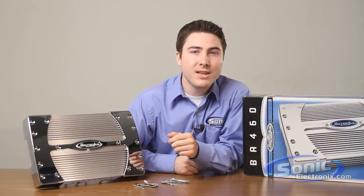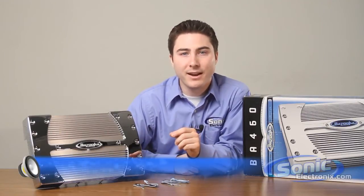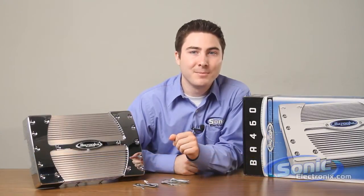For more information on the Bazooka BA460 four-channel car amplifier, type BA460 into the search bar at sonikelectronics.com. My name is Seth Wild, and thanks for tuning in to Sonic TV.